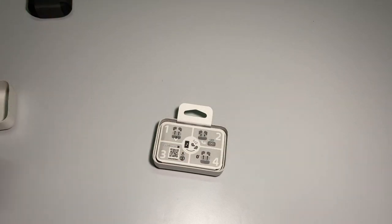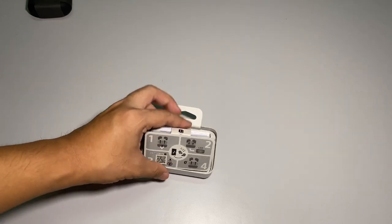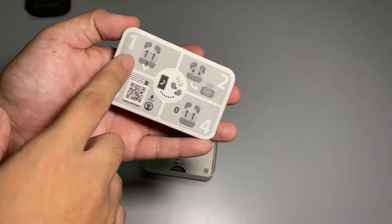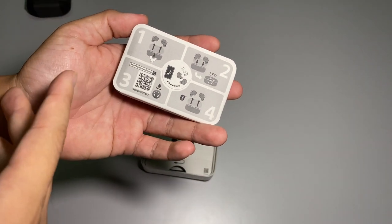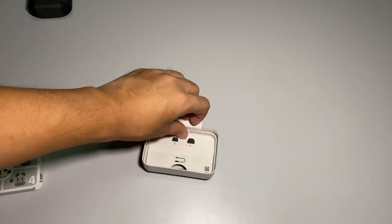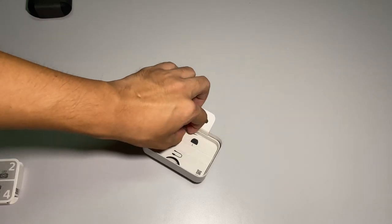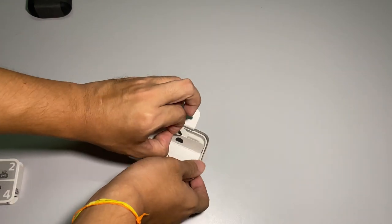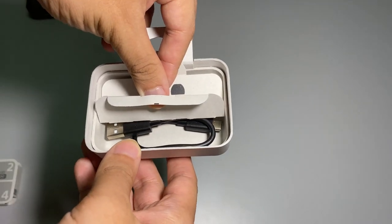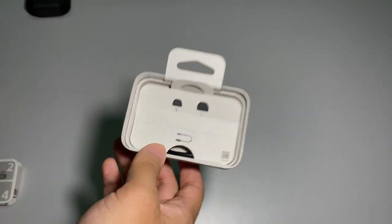Let's check what's inside this mini box as well. You are treated with an easy guide and usage manual. Opening the bottom part, you have the USB Type-C cable — and basically, that's it.